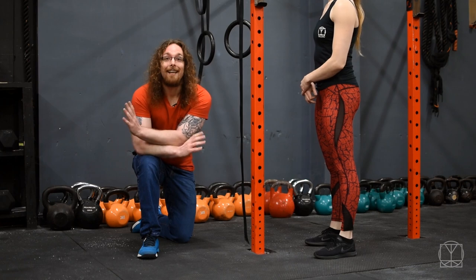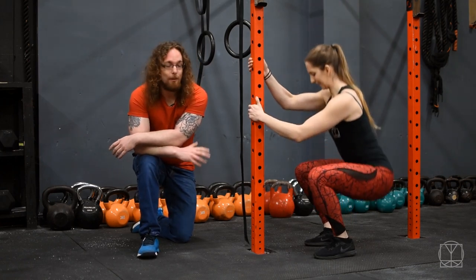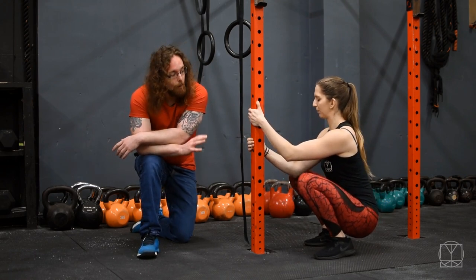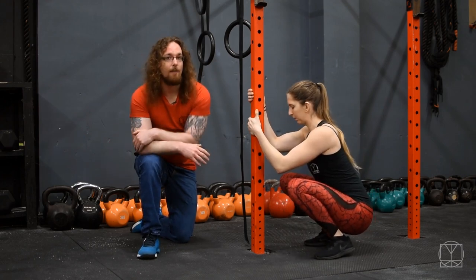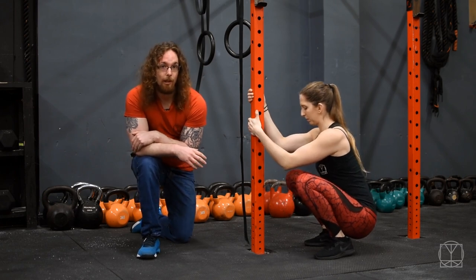So where do we start? Get a hold of something to hold on to. We're going to use a rig post because we're in the gym, but this is just as easy to do with a doorframe. What you're going to do is take out that element of balance — hold yourself up with your arms — and this is what's going to help you to sit down lower into your squat.